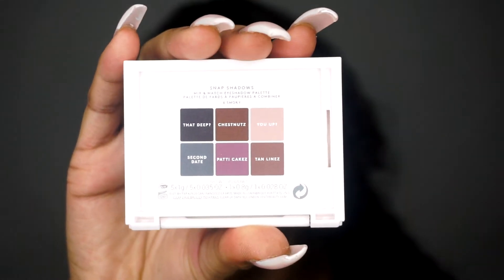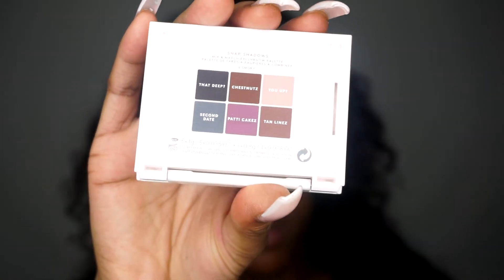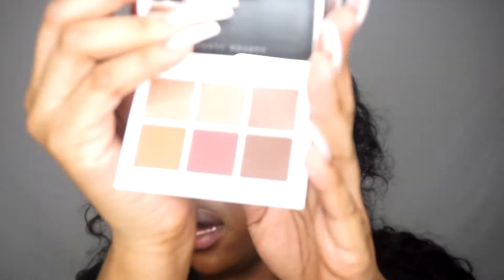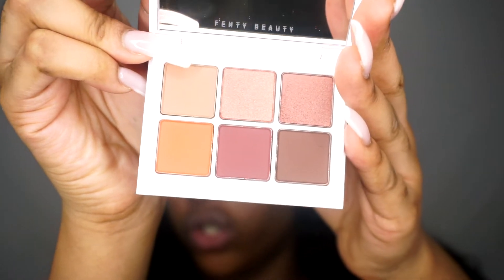So I've got the shade Smoky, which has cool neutral shades and a black sparkly shadow. And then I'm going to be reviewing the Deep Neutral shadow, which is just neutral shades. This is how it looks - you've got four matte shades and two shimmer shades.